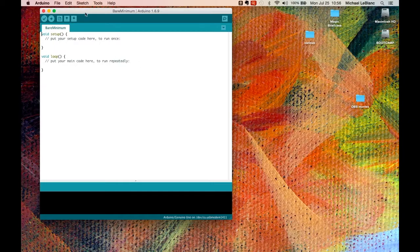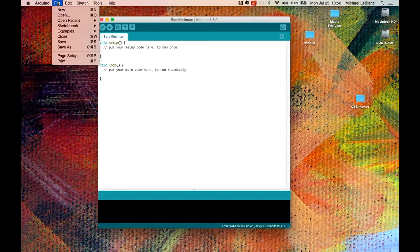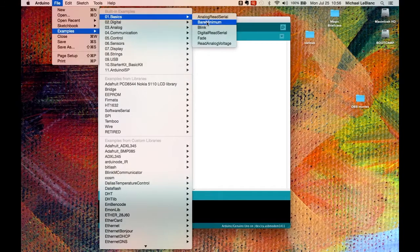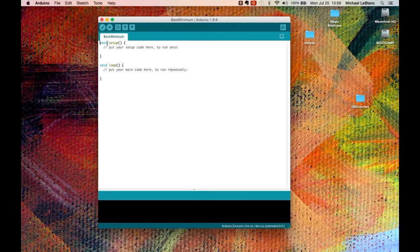We'll start with the bare minimum example, found under Basics. We've got two components: the first is the setup, which happens when you power up or reset the Arduino. Once setup is done, it goes into the loop.